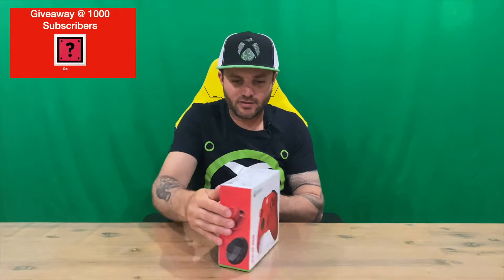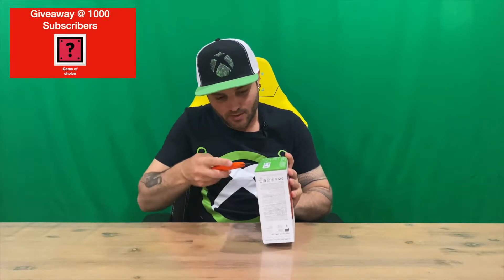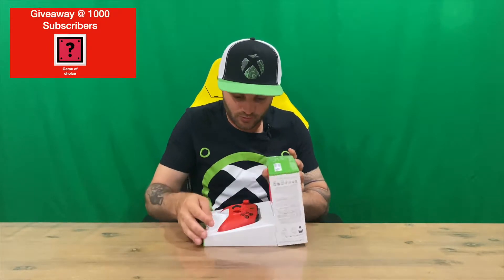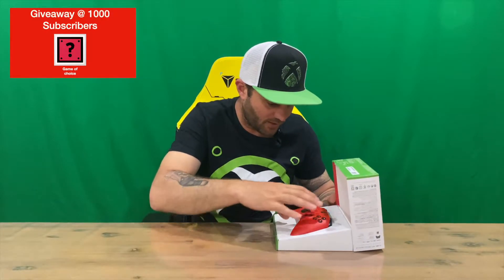Hi guys, welcome back to the channel. Today I'm going to be unboxing the Microsoft Xbox Pulse Red controller. We'll show you the box and then we'll open it up. Let us know down in the comments what you think, and if you haven't already, do subscribe to the channel. I do like the controllers that Microsoft bring out — some of my favorite controllers of last generation were from Microsoft.